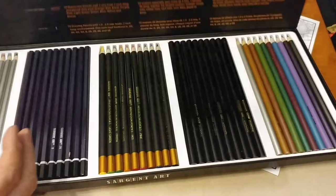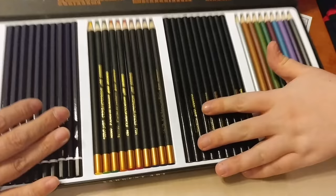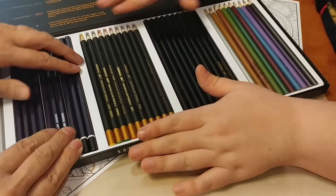I took the plastic out — I can't get the packaging out. They package them really well. Are you taking the normal pencils and I'll take the watercolor?